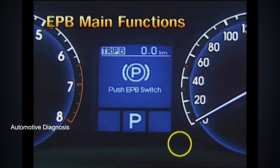After releasing, the EPB warning lamp blinks and a 'Push EPB Switch' text message will be shown in the cluster.